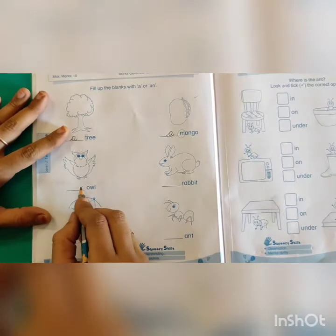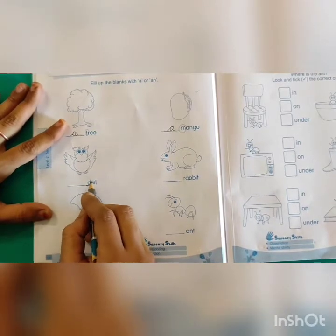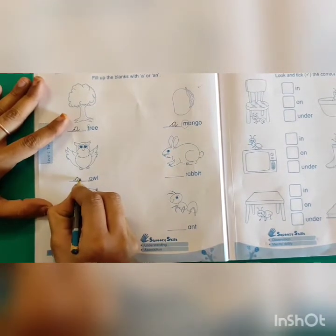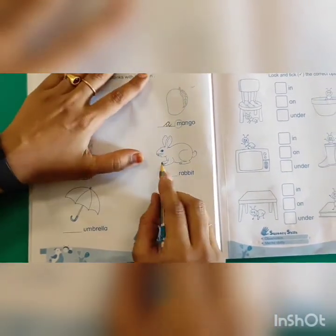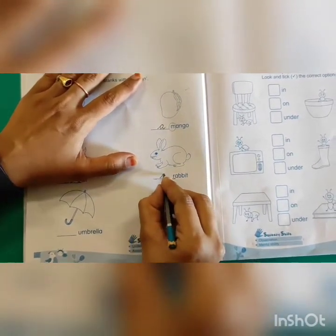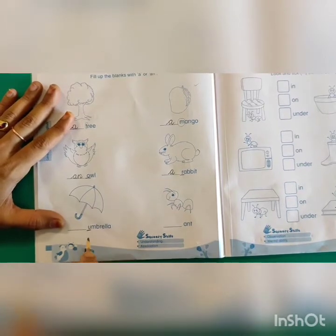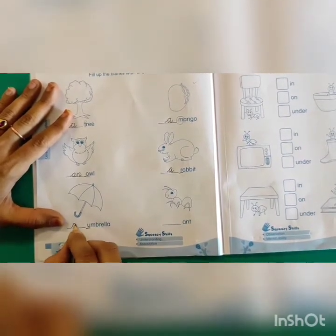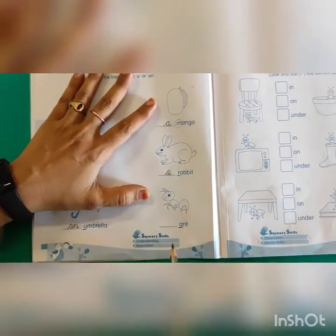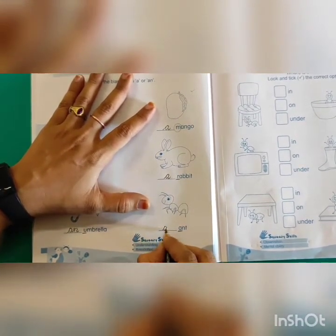What is this? It's an owl. What is the first letter? O. O is a vowel, so what do I have to write here? AN. Next one — Rabbit. First letter R is a consonant, so I have to write A. Next — Umbrella. First letter U, so we write AN. Next one — the picture starts with A, which is a vowel, so we write AN.